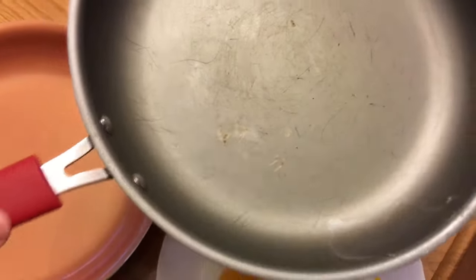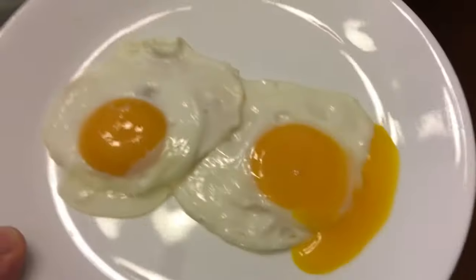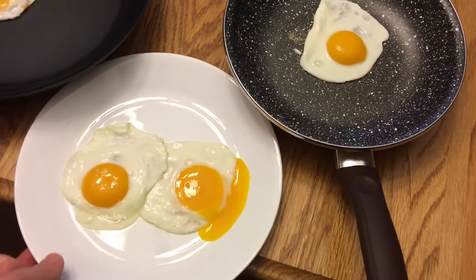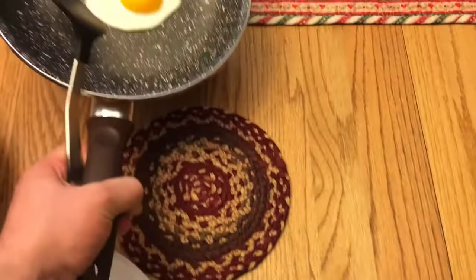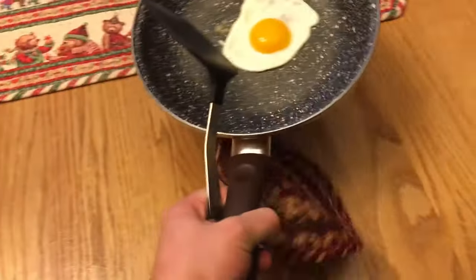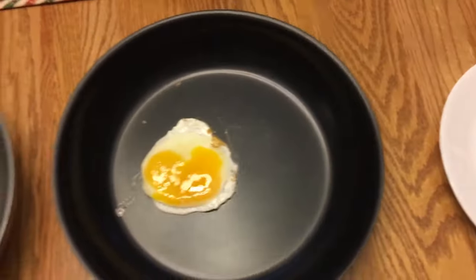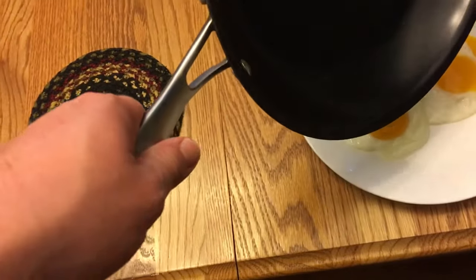It's got a little bit of stuff on there, so we'll come back to that in a bit. The Cuisinart one was even burning early on, so if this egg comes out, it'll be a miracle.